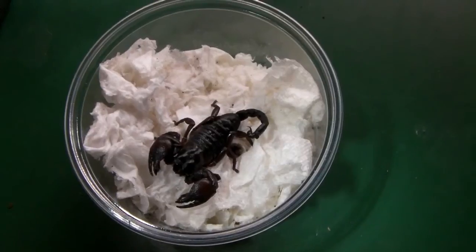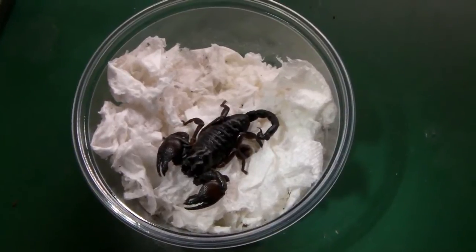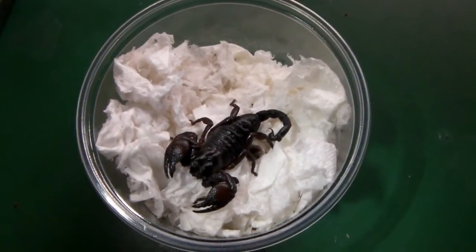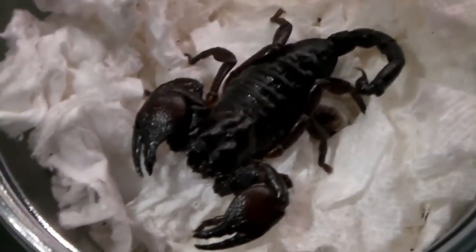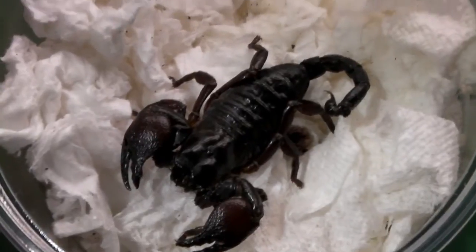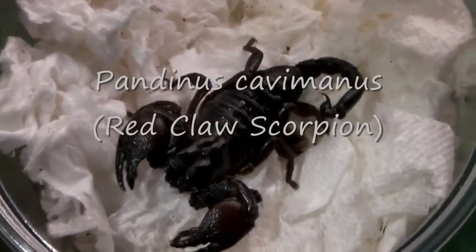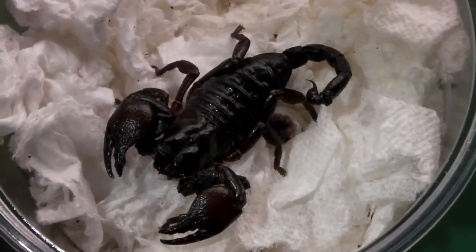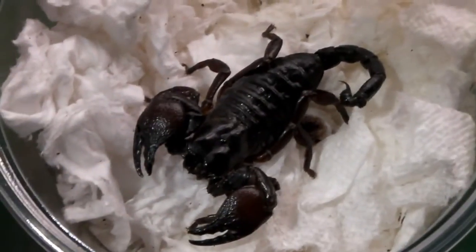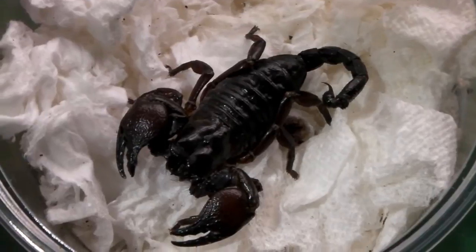I was just checking the packaging to make sure there was nothing else in there, and it turns out he actually sent me a freebie — it's a very cool looking scorpion. I don't know what species it is, I'll have to ask him about that one. This is the largest scorpion I've got now — I've only got a small scorpling at the moment. Great new addition, and definitely an A plus for this guy, so please do check him out if you're in the UK.